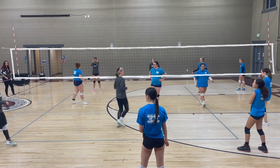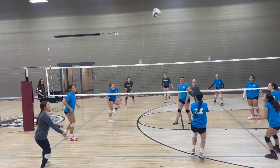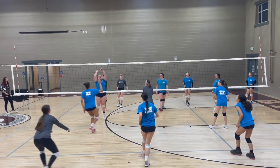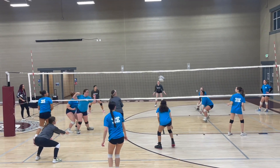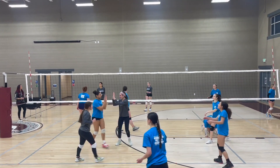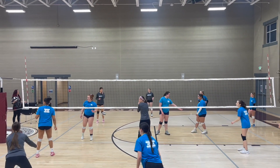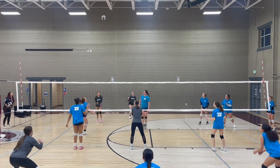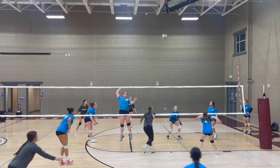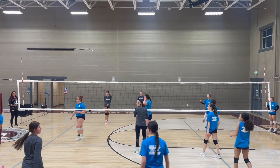There are some fun versions of this game that we can do. For example, our team right now — we want to get our middles more involved. So if our middle goes for the ball, it doesn't have to be set, but just goes and makes an approach, and that team scores the point in that rally, we will give that team two points.